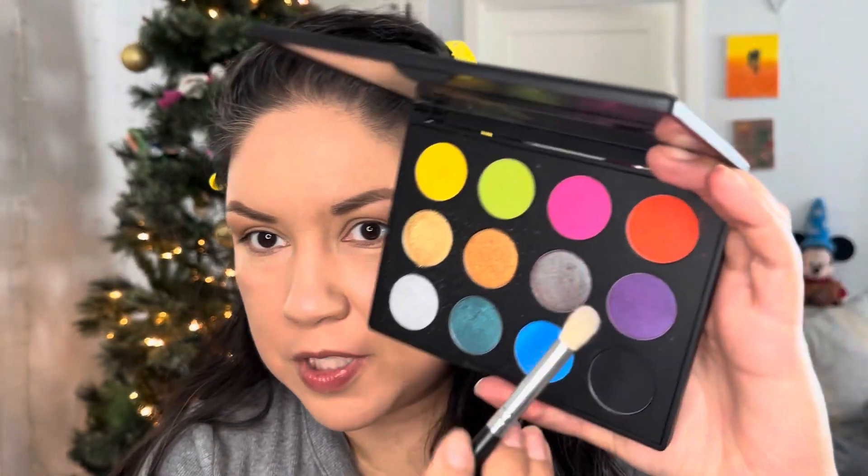Now that I've placed my transition color on both lids, I'm going in with this MAC Art Library palette — it's called Designer. I'm gonna pick up this purple called Dark Room — I haven't used this purple so today's the day! I'm picking it up with this pointier brush, the Morphe M519, and going into the outer part of the eye and swirling it into the crease.